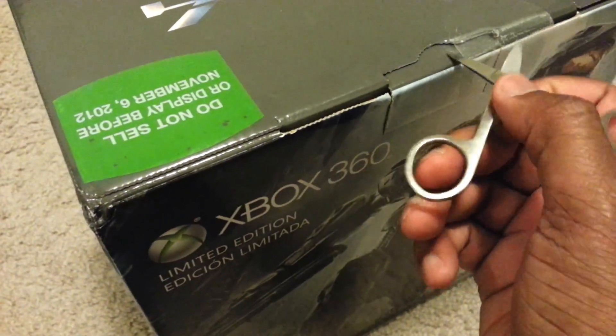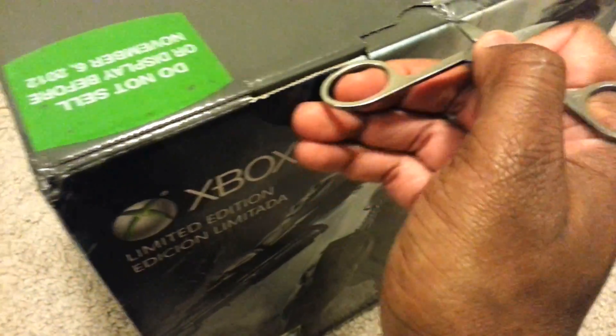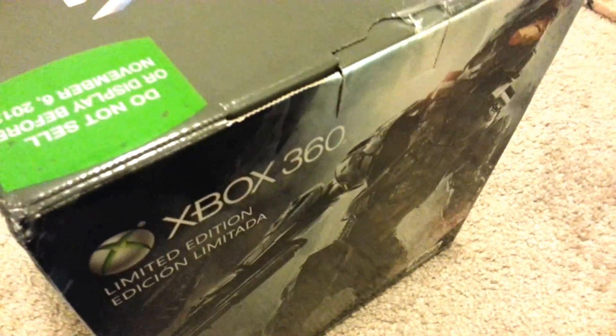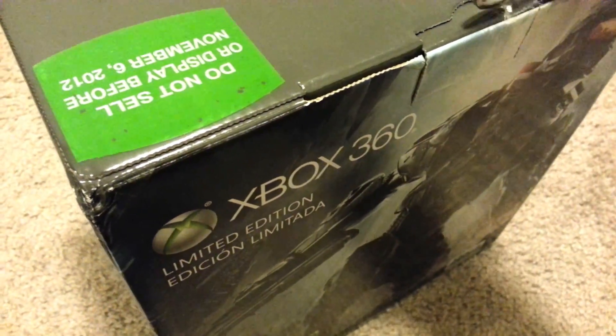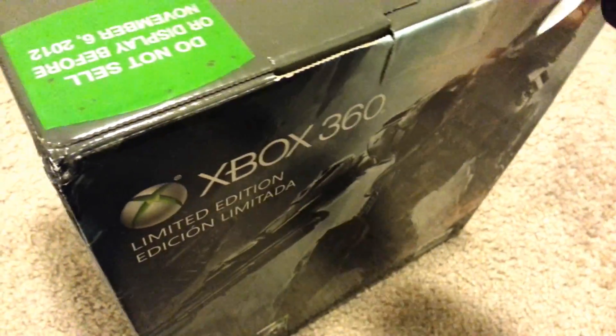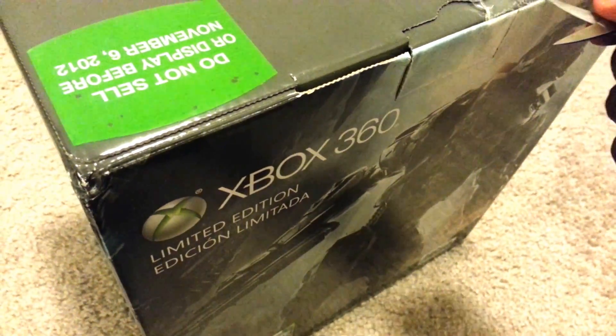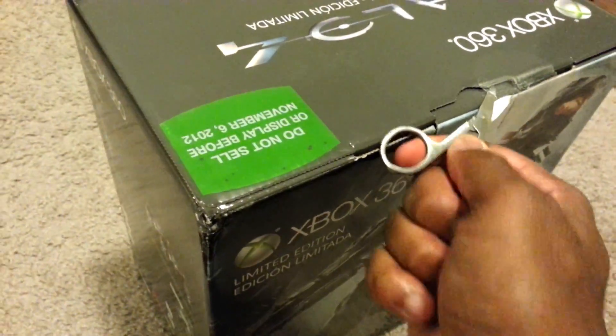I am sorry if I am a little tired. It is like 1 in the morning right now. I was waiting in line for this all day. I am excited, but I wish I could play it — I have to work in the morning, so unfortunately I can't play it.